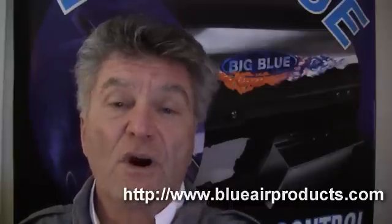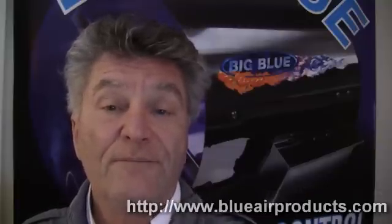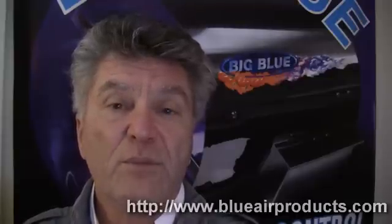You can send us your questions and we'll feature your question in a video. Today's question comes from Chris at Atlantis Hydroponics in Atlanta, Georgia. Chris was wanting to know how much heat does the Big Blue produce while it's running.